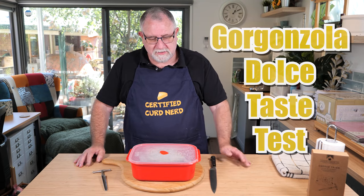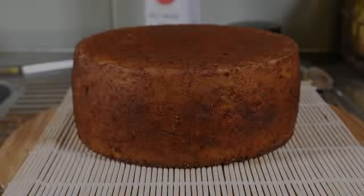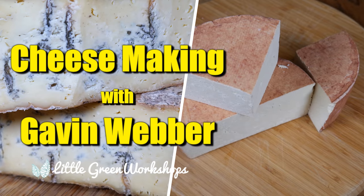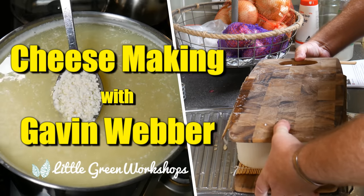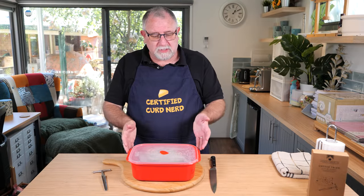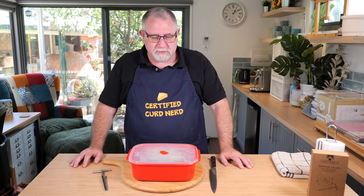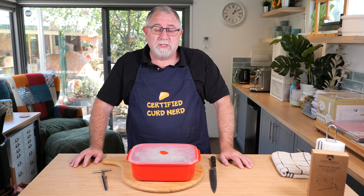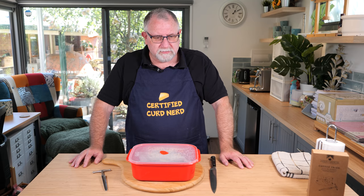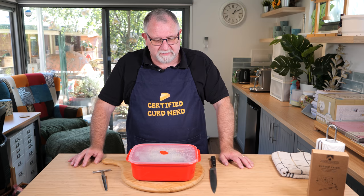G'day Curd Nerds. Today we're going to be tasting Gorgonzola. This Gorgonzola I made on the 9th of January 2022 — it's now the 19th of March, so it has been aging for two and a half months, give or take a few days.